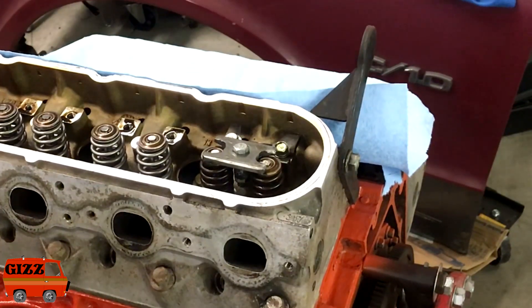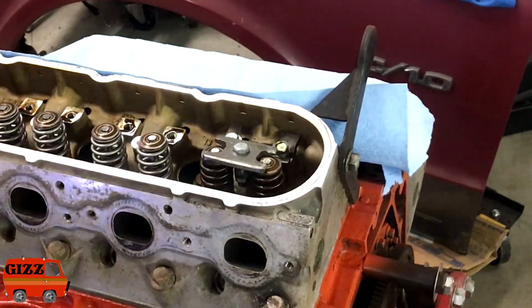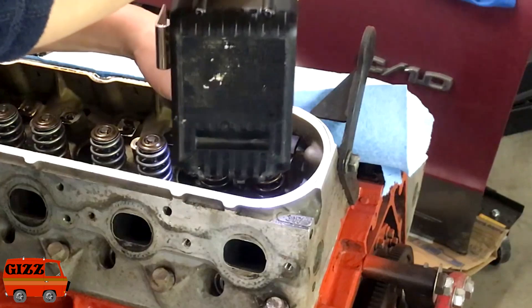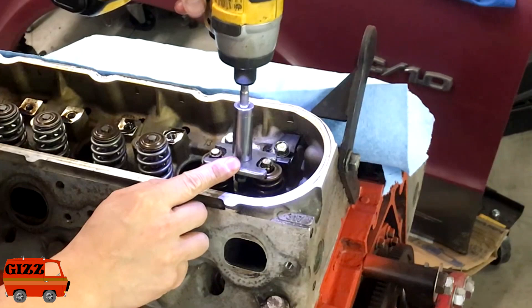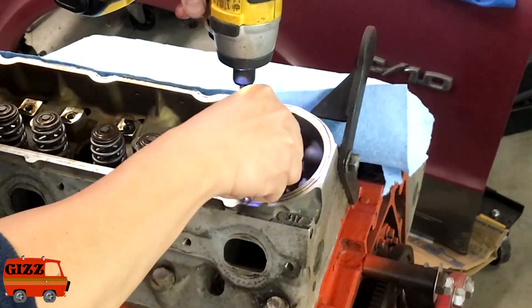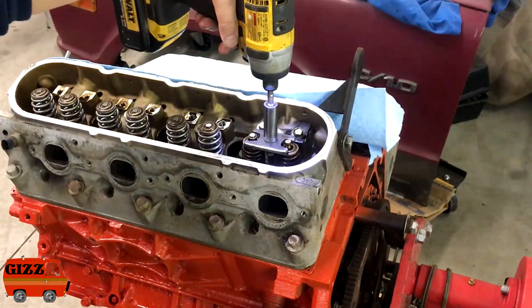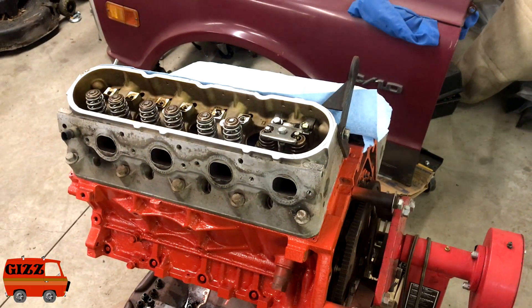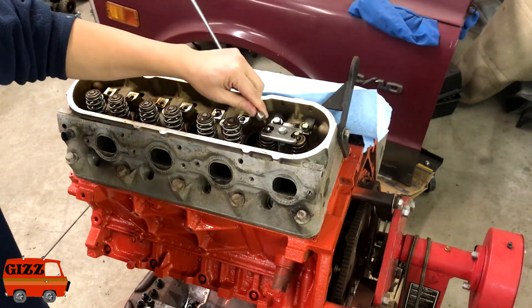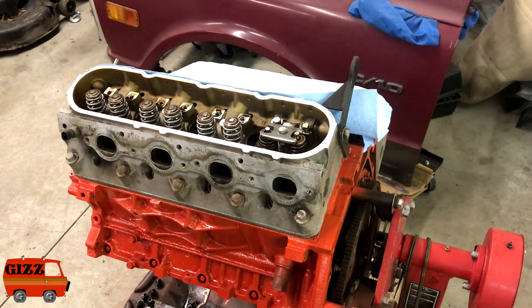It's good to give it all a tap to release the keepers. You can pick these up by hand, or if you have a magnet you can always use the old magnet. Just don't lose them.